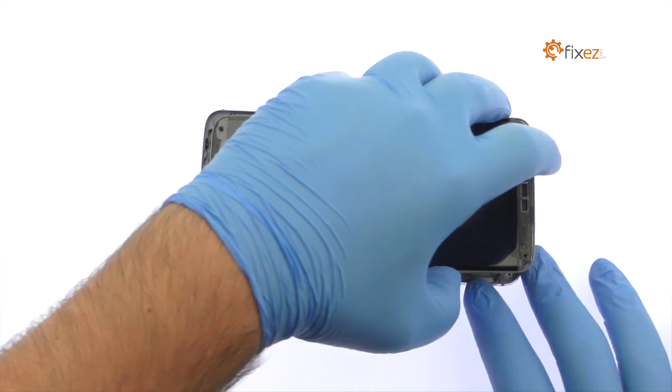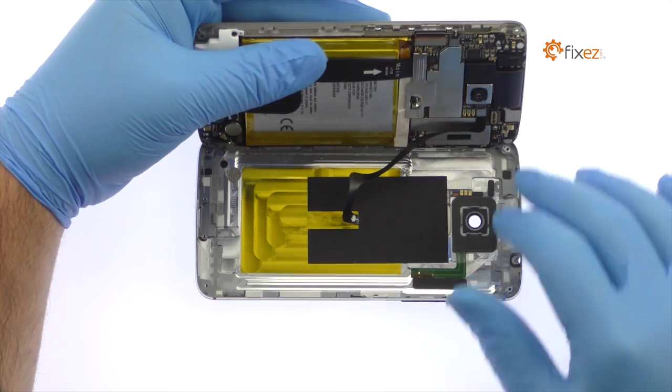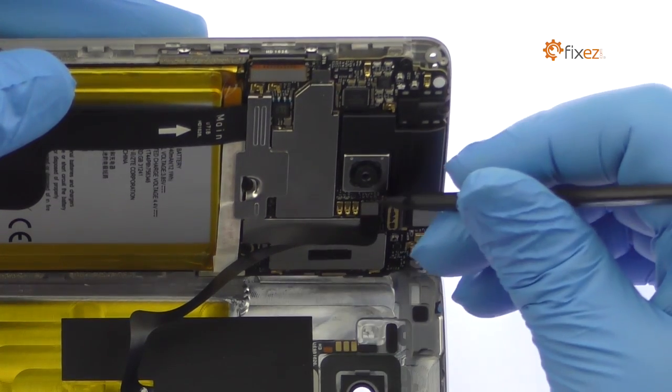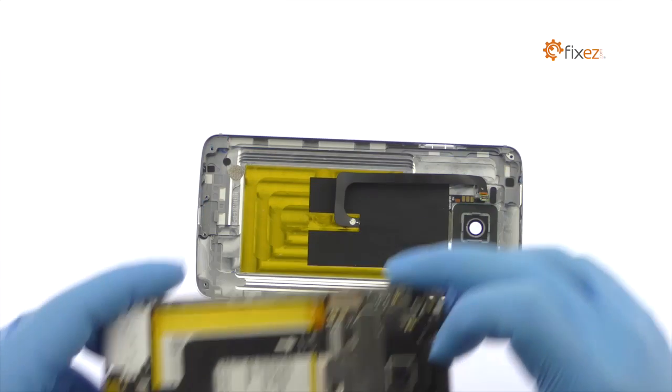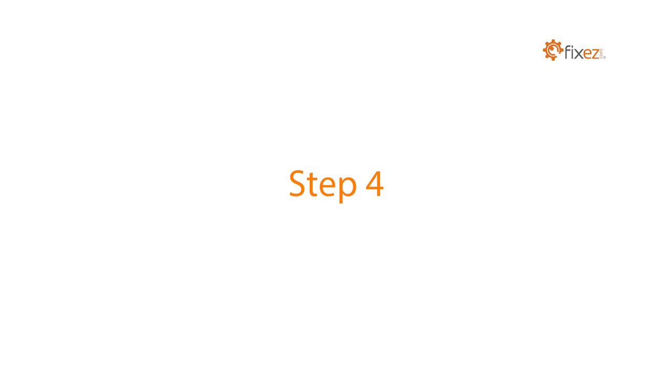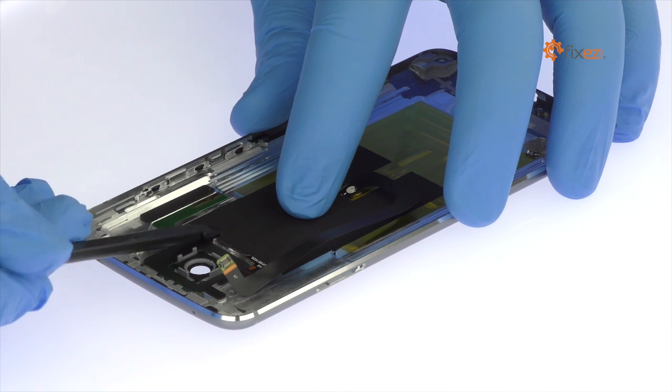The fingerprint reader cable is still connected to the motherboard, so don't try to remove it entirely just yet. Detach the connector and separate the foam from its aluminum full metal enclosure. Carefully peel up the black tape from the Accent 7's rear case.